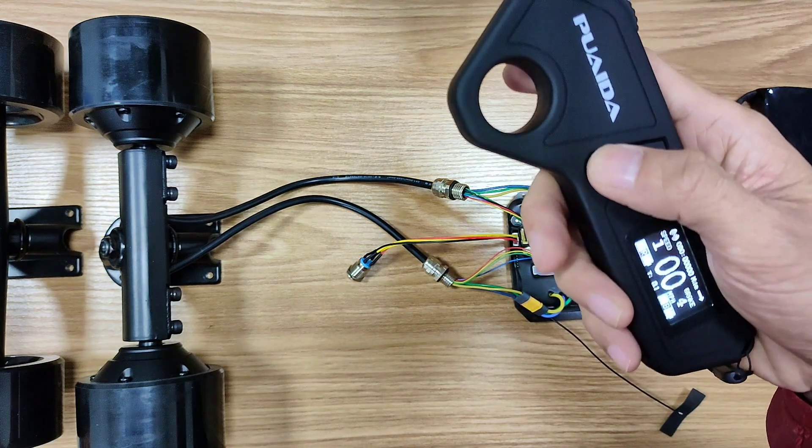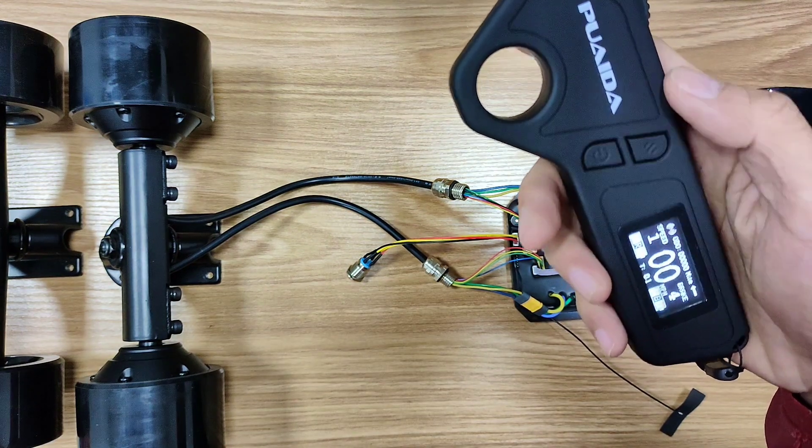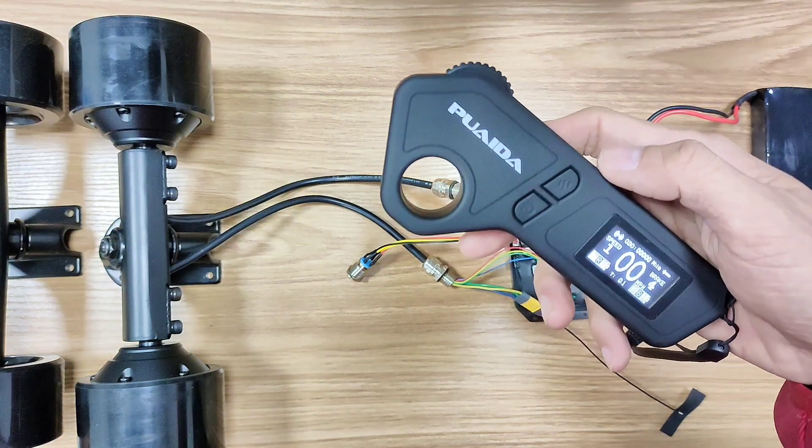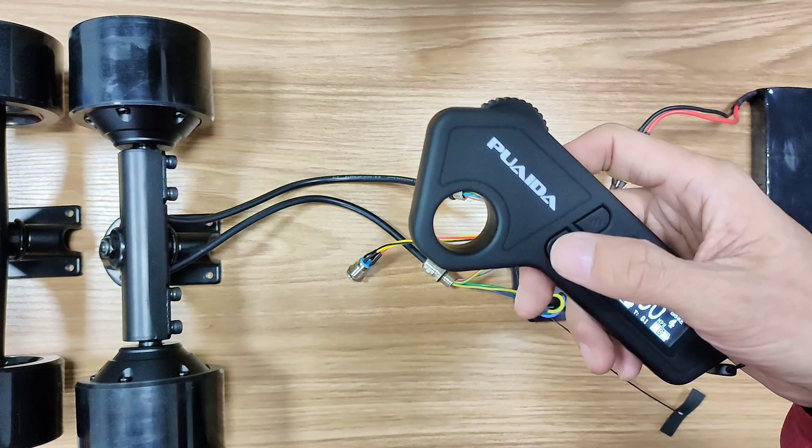Tap the power button twice and it will switch between forward and backward. Personally I don't like this — I prefer a switch on the sides to control forward and backward. But it's not a big deal since I don't go backward that much.